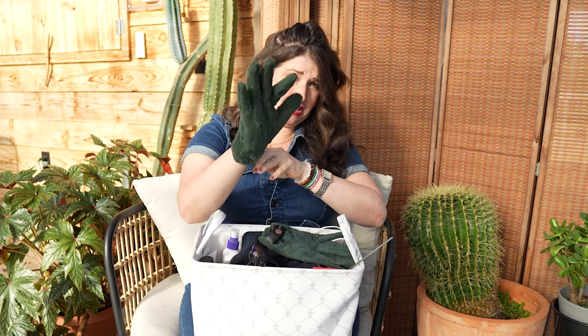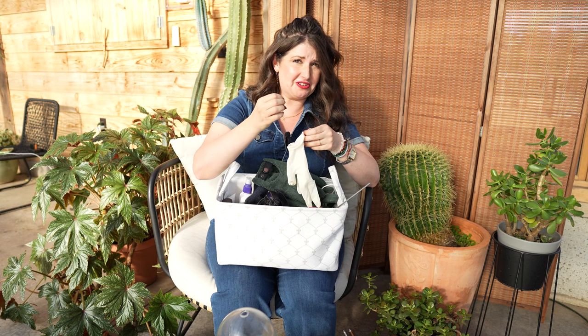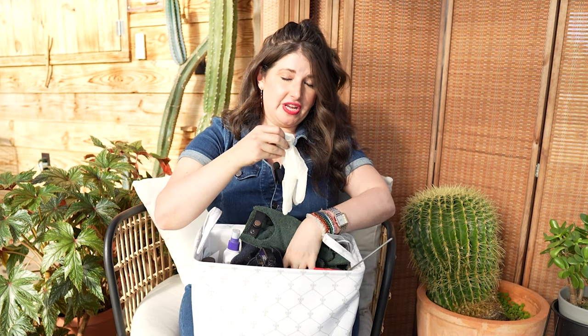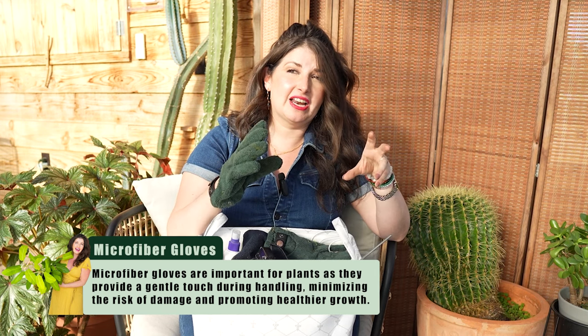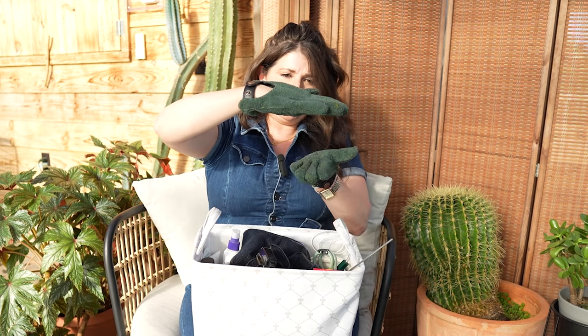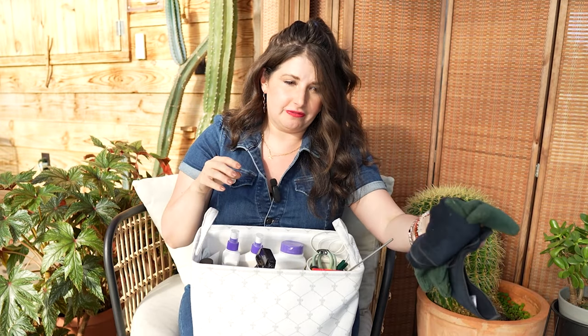One of my newest additions to the kit is microfiber gloves. I also have rubber gloves — for pests like scale and mealybugs that you have to physically remove, always have latex or plastic gloves ready. But the microfiber gloves are amazing: you can remove scale from the top of a leaf or clean leaves that aren't photosynthesizing properly because they're covered in dust. Just put them on, wipe top and bottom of the leaf, and it's clean — great for big monsteras.